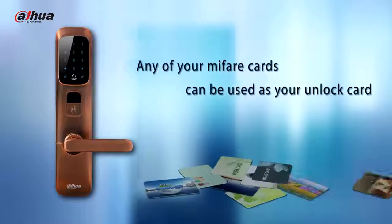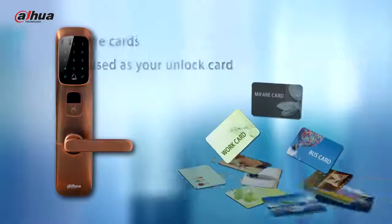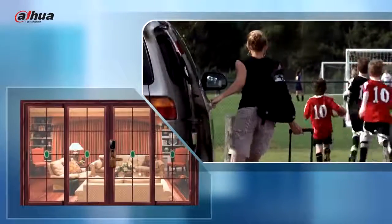Any of your MIFARE cards, such as a transportation card or work card, can be used as your unlock card. In addition, you can go out without carrying anything but your finger.